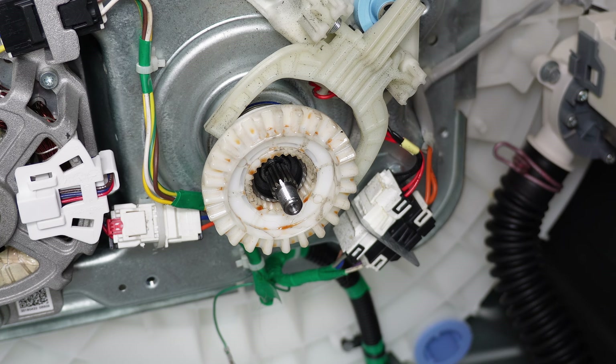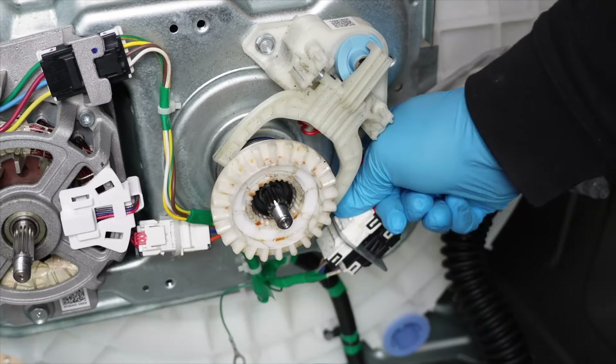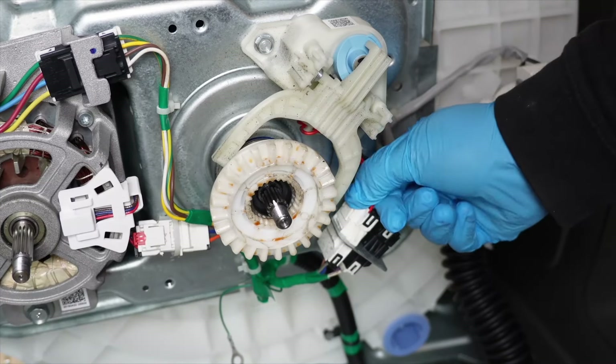With the pulley off, the most common culprit is the big white plastic gear called the clutch. If the gears of the clutch are worn down, it will often cause the noise that you heard at the very start of the video.